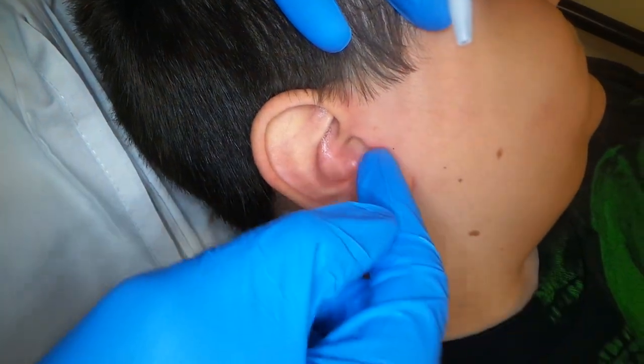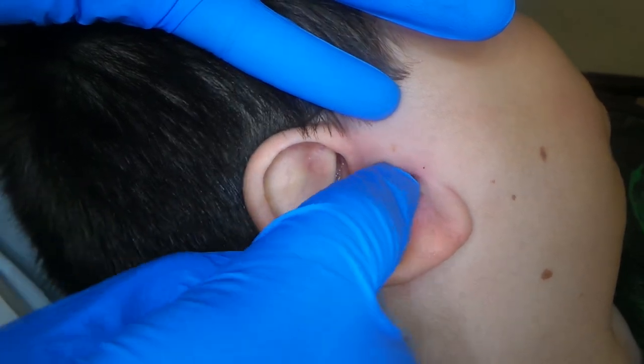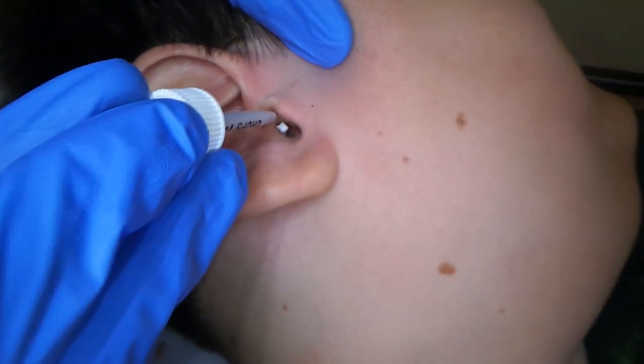It's in there. Turn your head just a little bit more. Push that down in there, just on down. There you go. Now let's go ahead and put the drops in.